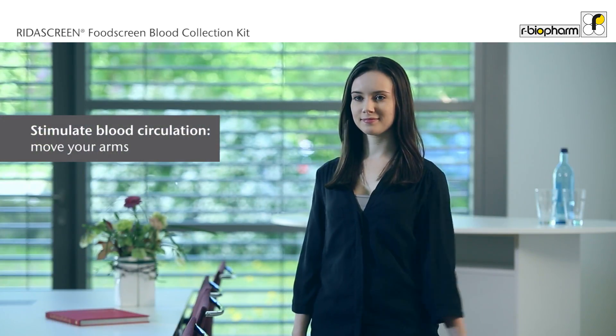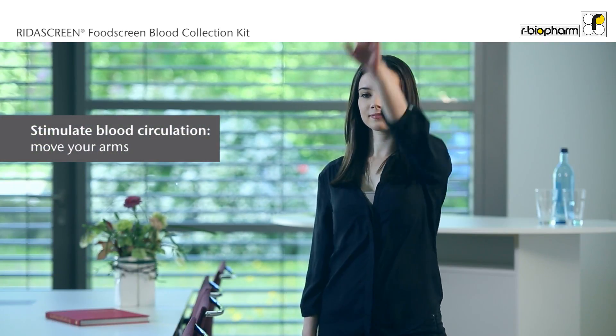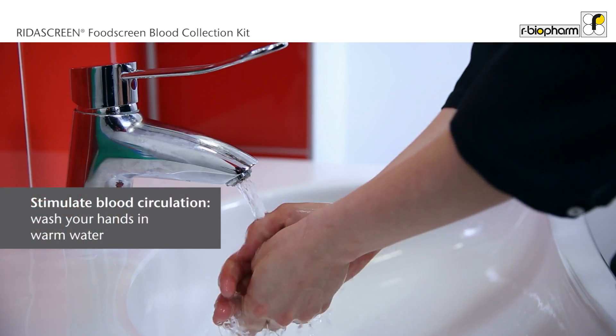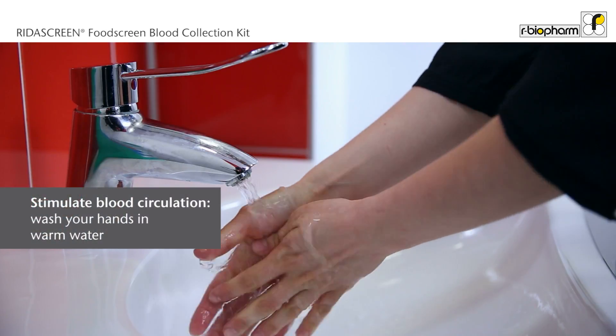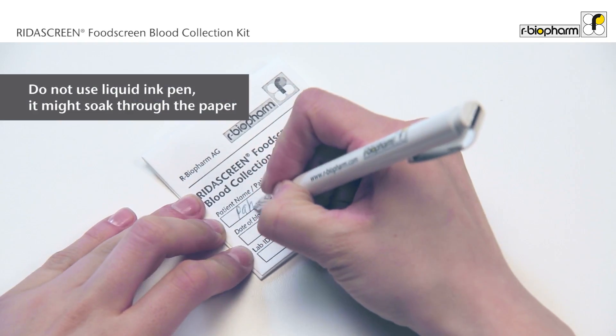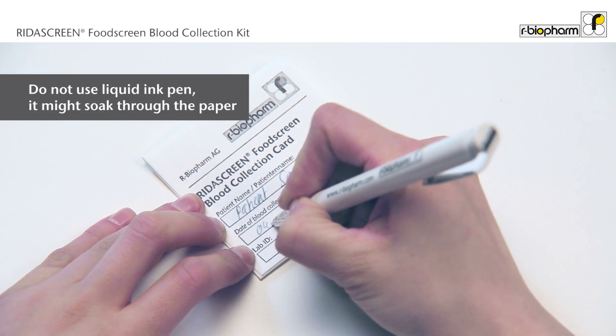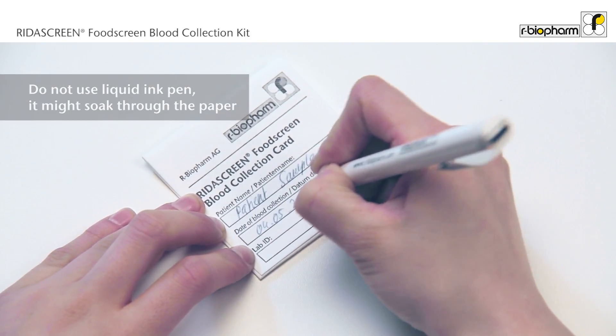Move your arms to stimulate blood circulation. To further stimulate your blood flow, wash your hands in warm water. Use a pen to write your first and last name as well as the date of blood collection on the card. Fill out the forms provided by the laboratory if applicable.